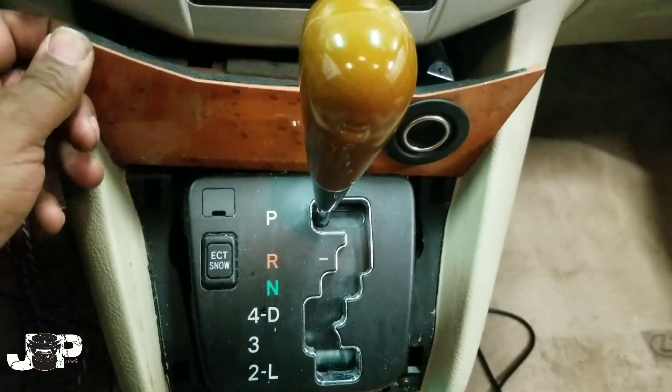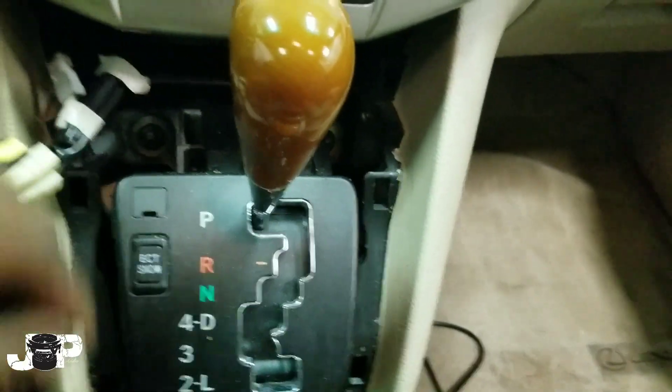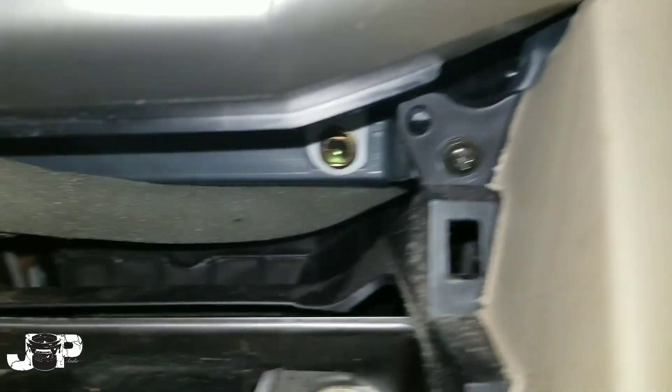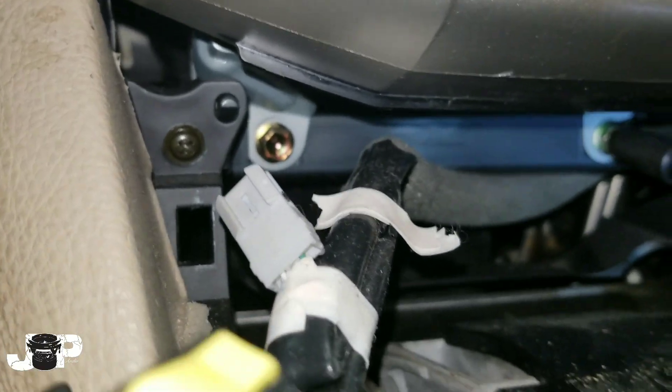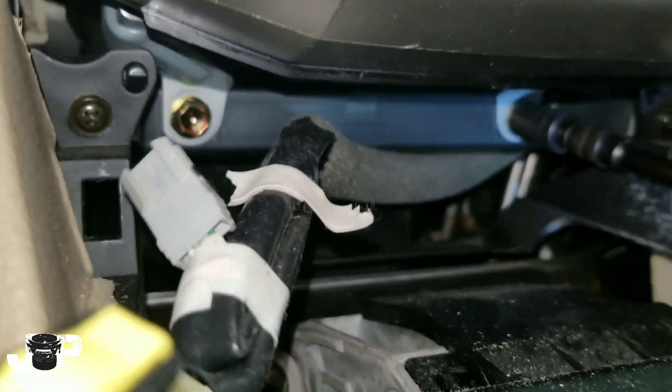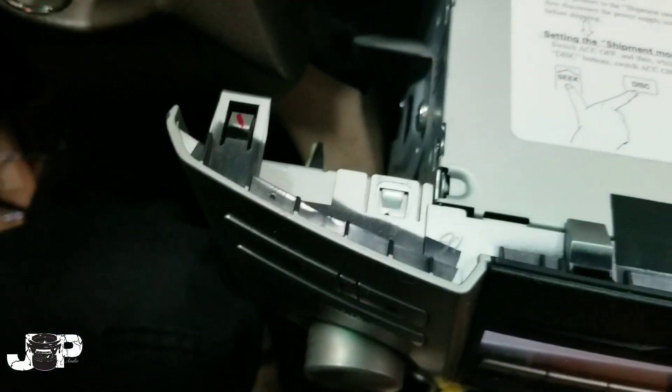I need to find the keys and put the steering column in its lowest position so this can come off. Next, we want to take out those two 10mm bolts — take out the one on the left and the one on the right.